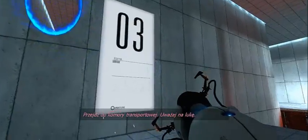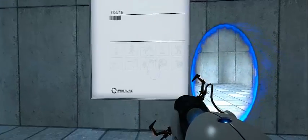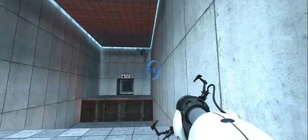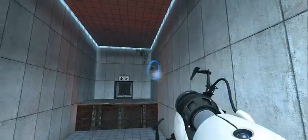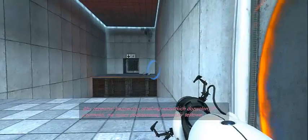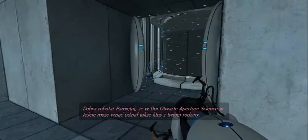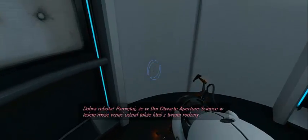Please proceed to the chamber lock. Mind the gap. To ensure the safe performance of all authorized activities, do not destroy a vital testing apparatus. Well done. Remember, the Aperture Science bring your daughter to work day is the perfect time to have her tested.